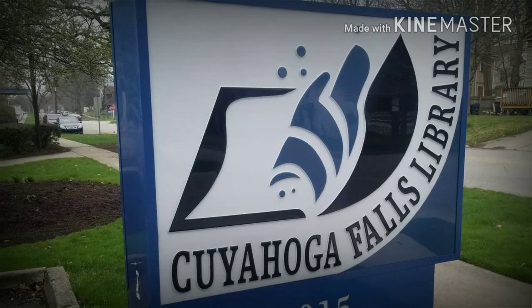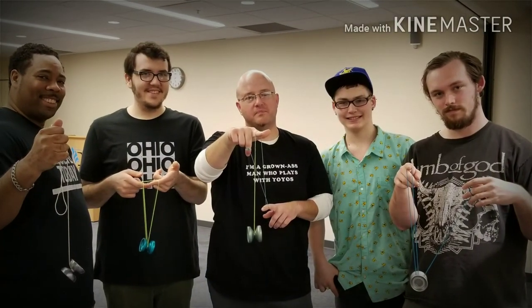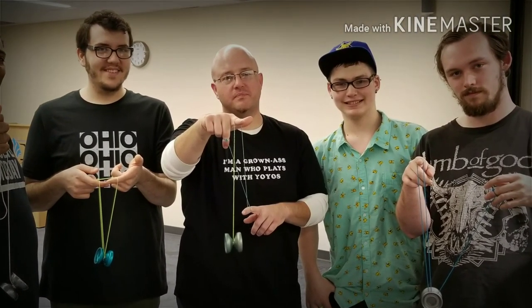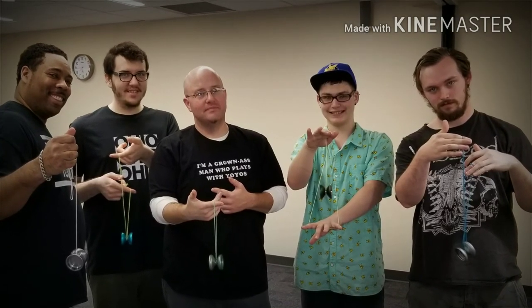Today marks the first meeting of the Cuyahoga Falls Yo-Yo Club, featuring me, Josh, Waylon, Robert, and Freddie. My son showed up too but he was off doing something else. Anyway, if you're in the area, check us out — Third Saturdays between 2 and 4.